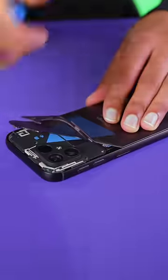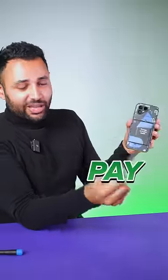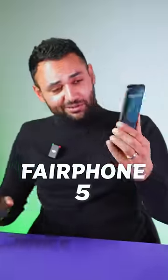What do you do when you break your phone like this? Normally you'd send it off for repair and pay $200. With the Fairphone 5, you just swap it out.